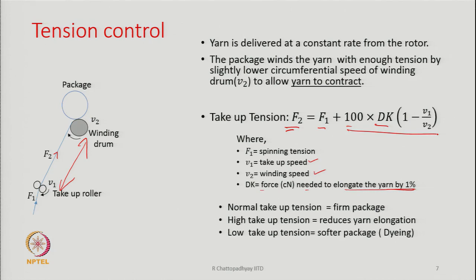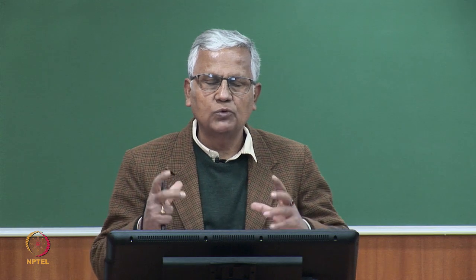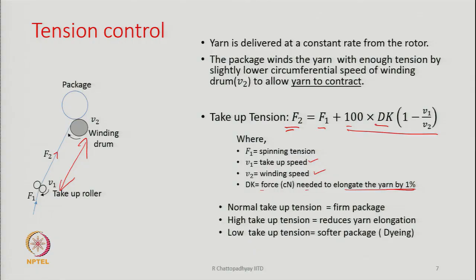dk is the force needed to elongate the yarn by 1 percent. The take-up tension can be determined if we have the values of F1, V1, V2, and dk. We need to wind the yarn under some tension — if there is no tension during winding the package will be too soft. Normal take-up tension gives a firm package, high take-up tension reduces yarn elongation, and low take-up tension makes a softer package used for dyeing yarn in cheese or cone form.